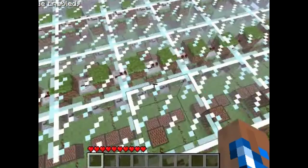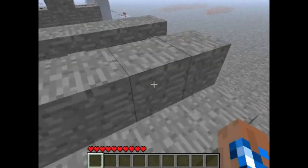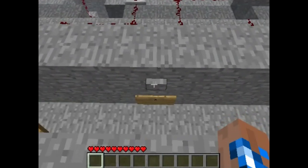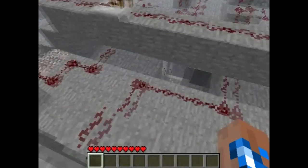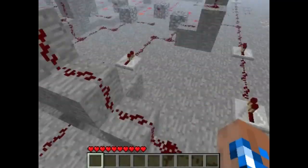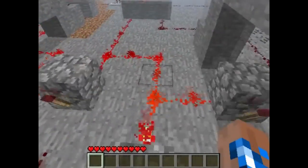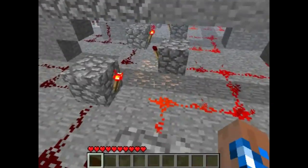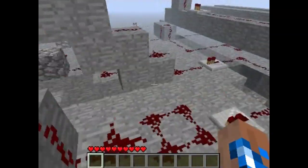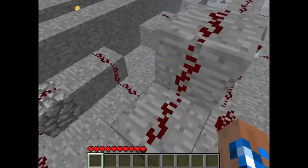Let's go back to my redstone combination lock. So now I'm going to run through what happens when I do each individual thing. First of all, I'll show you guys how the first part is wired up. All the buttons are wired up to two things: they're wired up to an AND gate and to an RS NOR latch. So button two is wired up to the first RS NOR latch, as that is the first number in the sequence. Three is second, one is the third RS NOR latch, and four is the fourth RS NOR latch. They're also wired up to an AND gate, but I will tell you about that later.